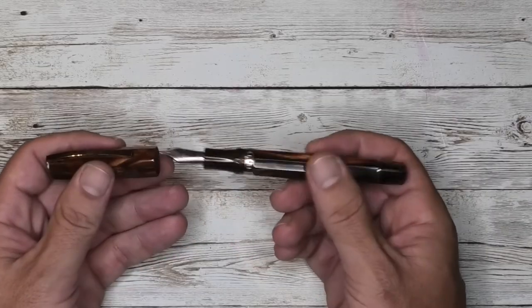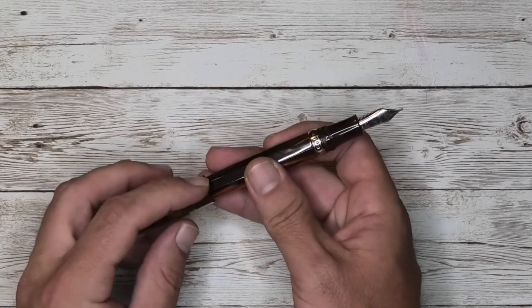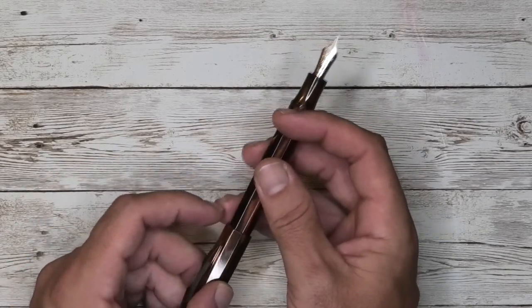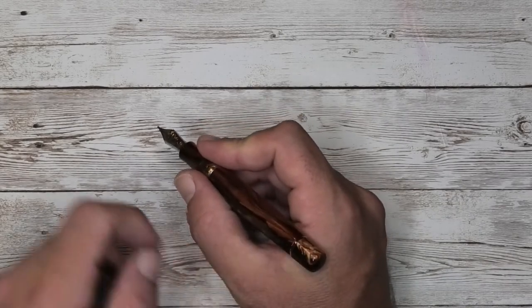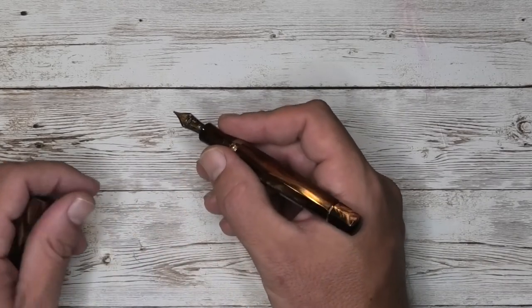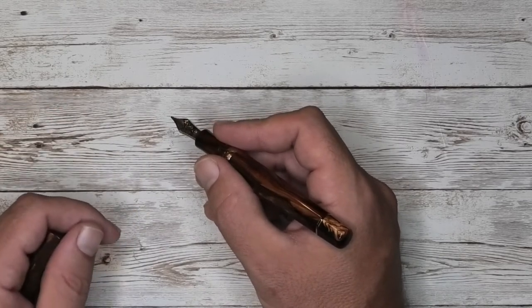As a habit I don't normally post my pens, but some pens need to be posted and some people prefer to. Technically this pen can post — the cap does fit on there — but not having a cap band I don't feel comfortable with that. Since it's an oversized pen it's plenty large enough to fit in my hand without posting, so I'll hold on to the cap, but technically you could post it.